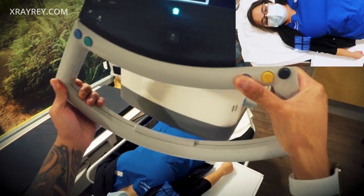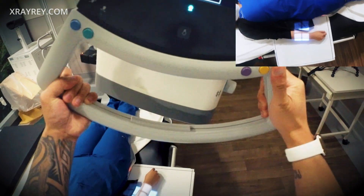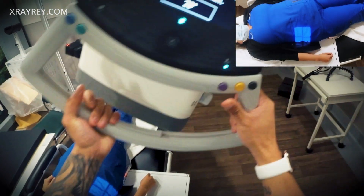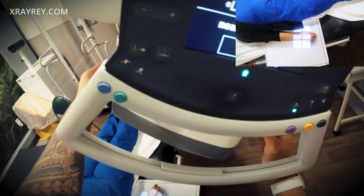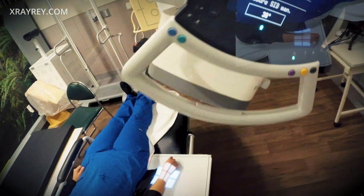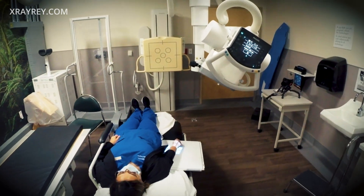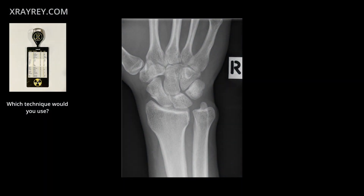That's okay, we're just gonna move around you here. Thank you. No problem. All right, hold very still.